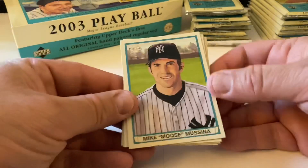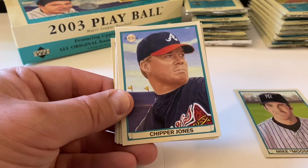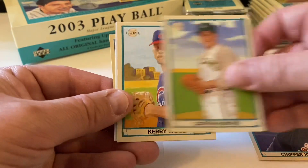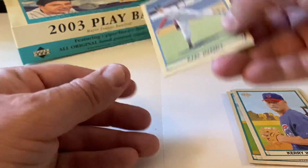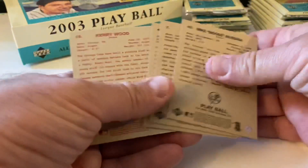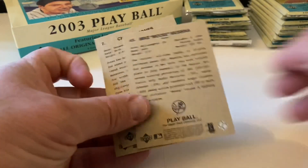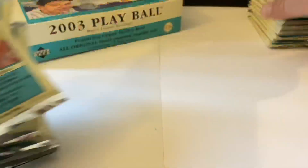Mike Mussina - hall of famer with the Yankees. Chipper Jones, Catfish Hunter, Kerry Wood. The spacer and then our mini is Carl Hubbell. The red is Kerry Wood.